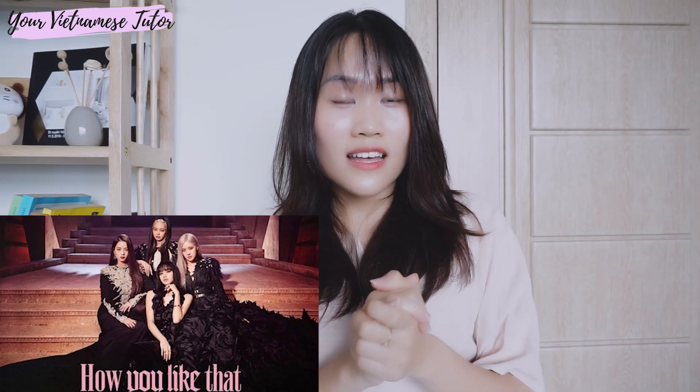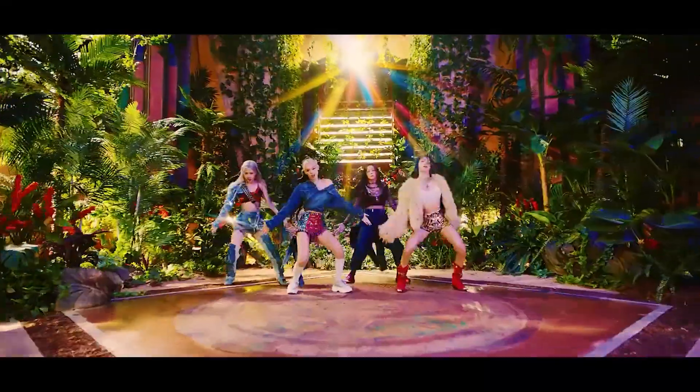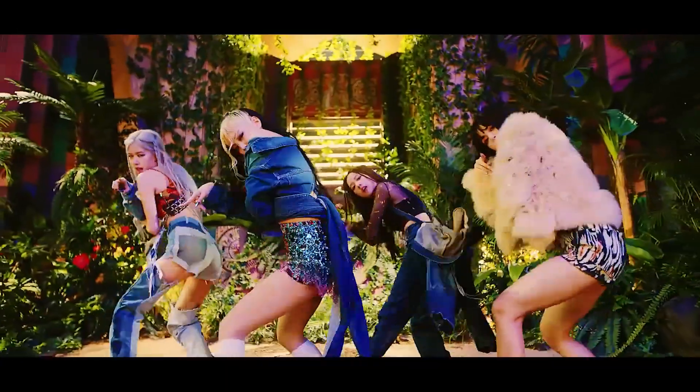Recently, Blackpink, a Korean girl band, just released their new song called How You Like That. I love the song. I was so obsessed with the song and with the girls that I watched almost every video of them on YouTube. And I went through this video of a fan asking Rosé, a member of Blackpink, to go have pho with her.